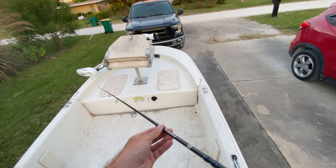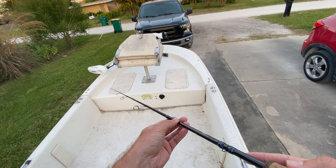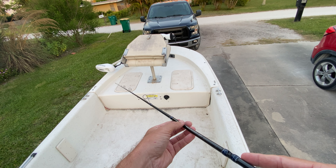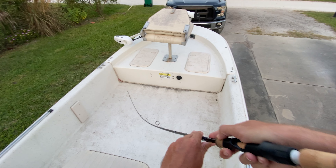Overall, this is a really good rod. I use it a lot for finesse fishing. It's great for throwing ned rigs, drop shot rigs, and could easily work for most freshwater applications and a lot of saltwater applications.